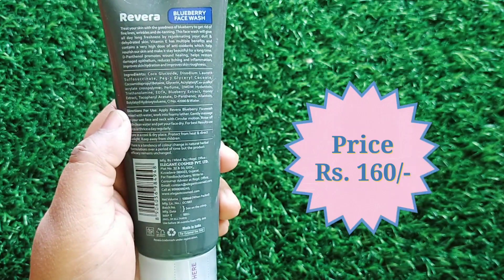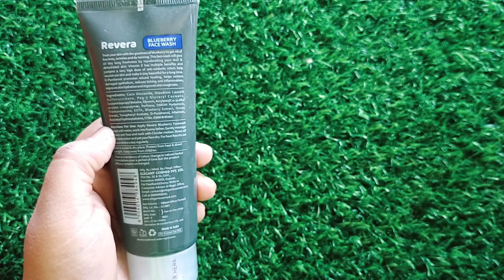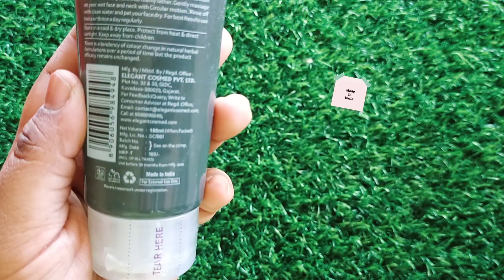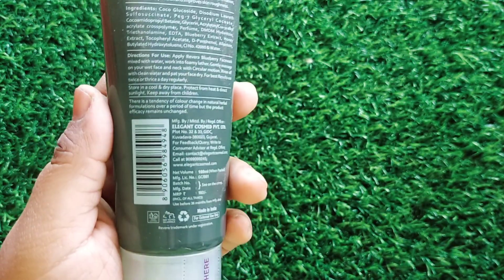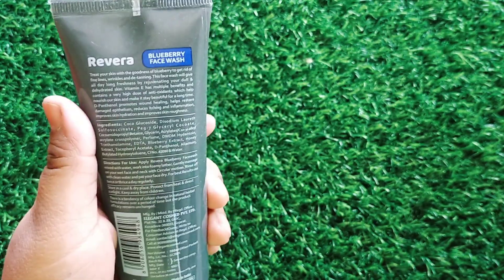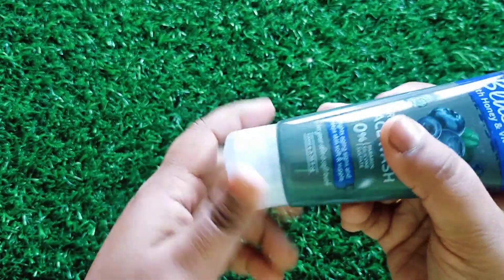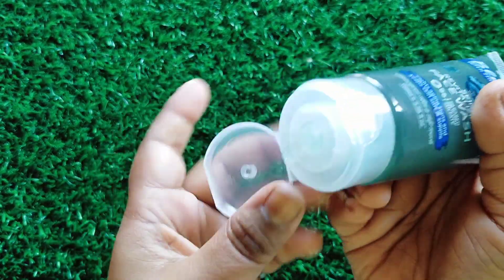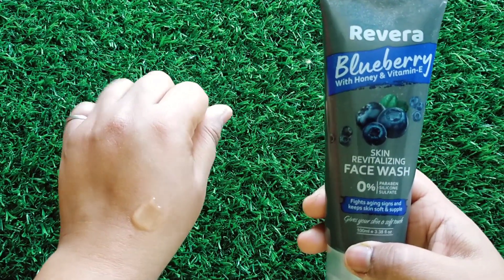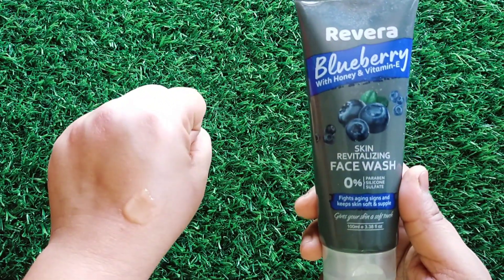Its price is 160 rupees. Rivera products are completely made in India — you can see that on the screen — and they are cruelty free, silicone free, and no parabens, so basically very beneficial for your skin. The consistency is gel based. The blueberry fragrance is very good — it's not overpowering, it's quite subtle and really very pleasant.